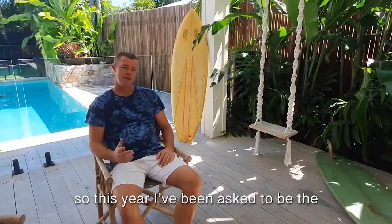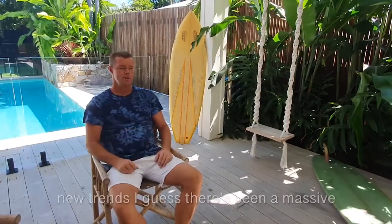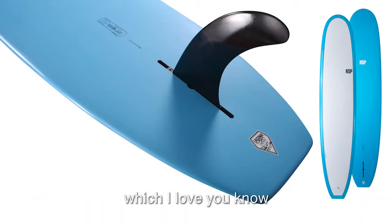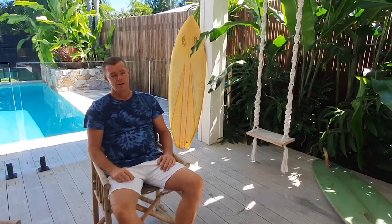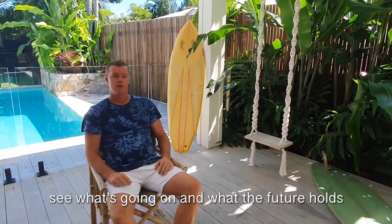This year I've been asked to be the contest director at the Noosa Festival of Surfing, which is going to be a very interesting job for me. I'm really going to be able to check out the new trends. There's been a massive push back into the single fins with the longboards, which I love — I love watching that style of surfing. I'm really going to enjoy checking out the new talent coming through and see what's going on and what the future holds for us all.